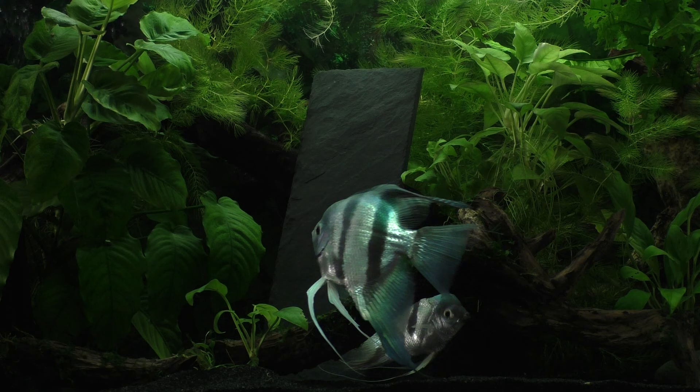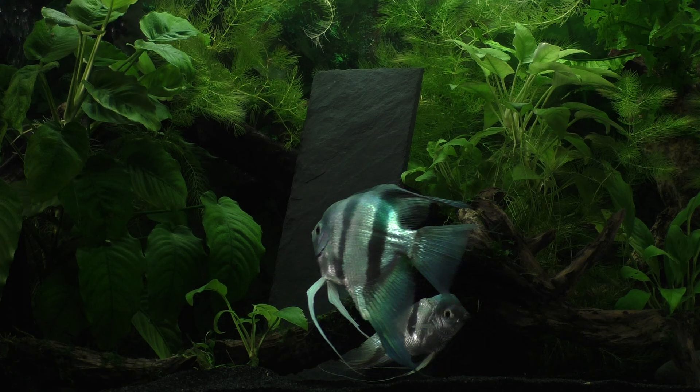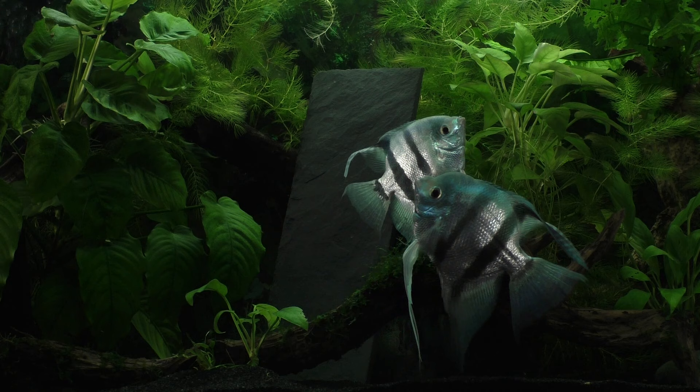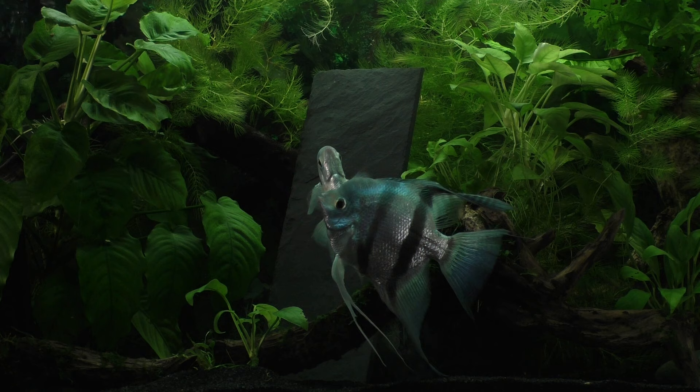Freshwater angelfish are native to South America where they live along the edges of slow-moving rivers such as the Amazon and some of its tributaries. The edges of these rivers typically contain a dense growth of aquatic vegetation, fallen trees, and submerged tree roots. These areas provide lots of places to hide and breed as well as an abundance of small food items for their developing young.